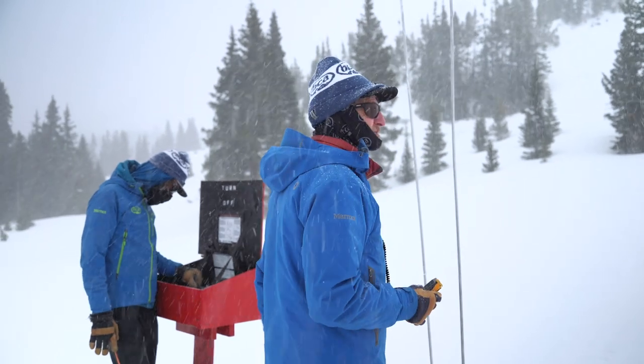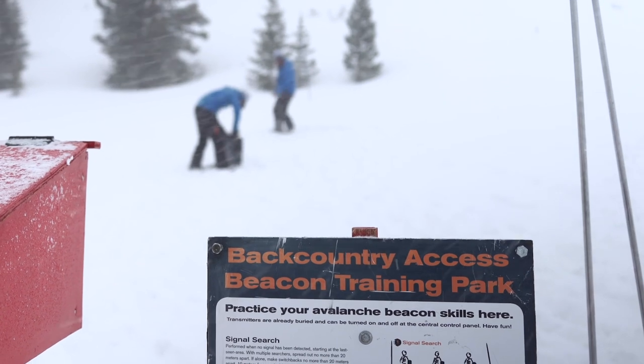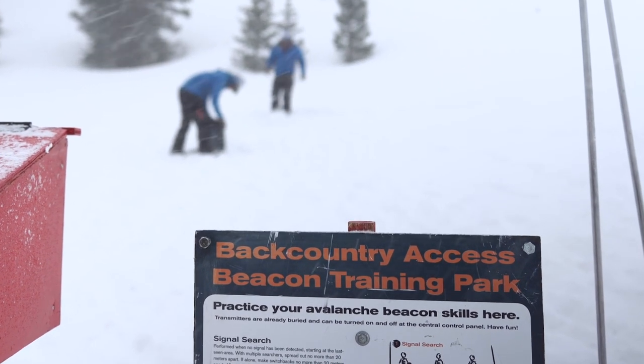Today we're talking about a very convenient and effective way to practice your transceiver skills: how to use a BCA Beacon Training Park.